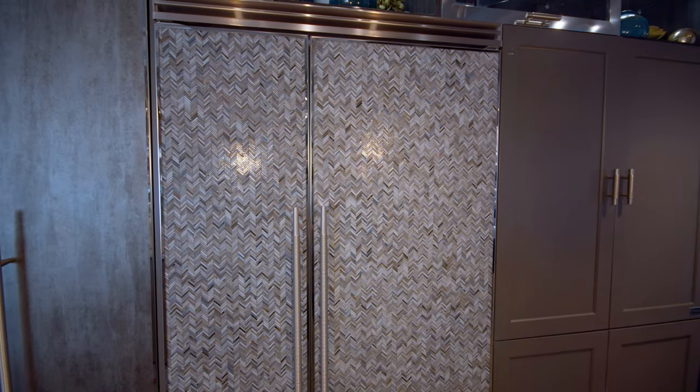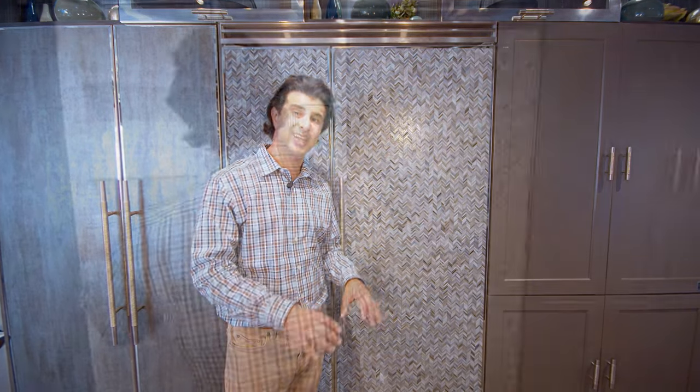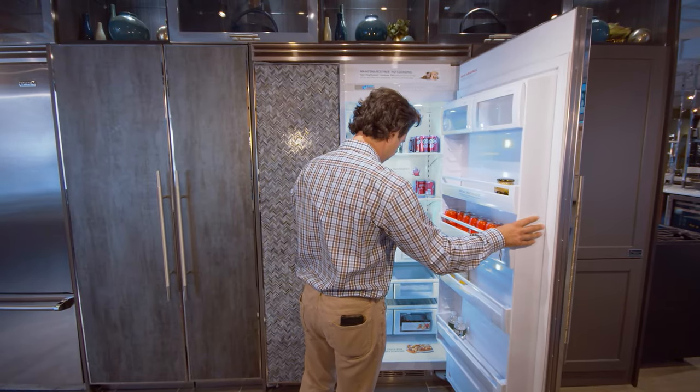The reason why you'd buy a 5 Series over possibly doing two 7 Series columns is it's going to come in at a lower price point and it's easier to install, so it's going to take less time to put this into your home, which means savings on the design part of the kitchen.